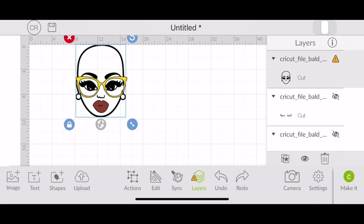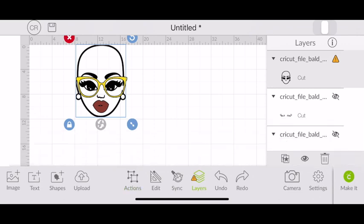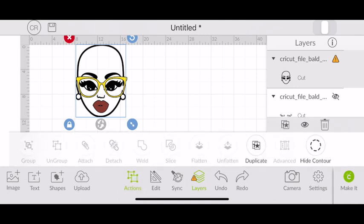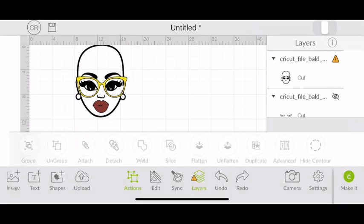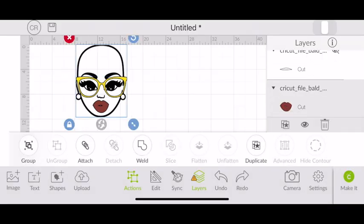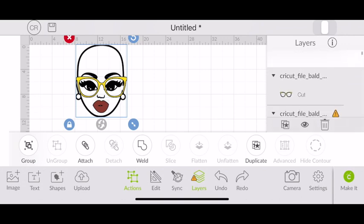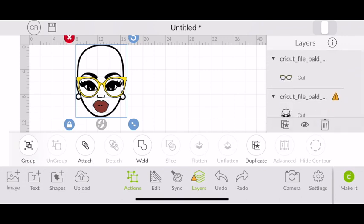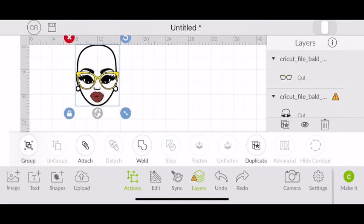Usually with images you can just click the eye to hide layers, but when you have an SVG that's already put together, you'll have to use the Contour feature. We're going to use Contour to take apart the pieces we don't want, which are actually attached as layers and can't be detached any other way.